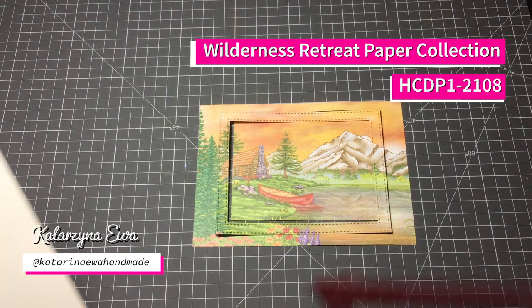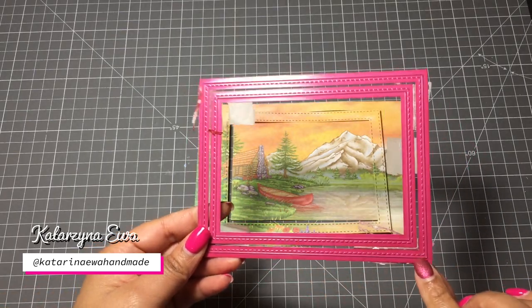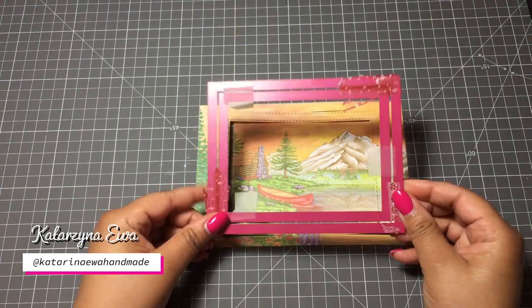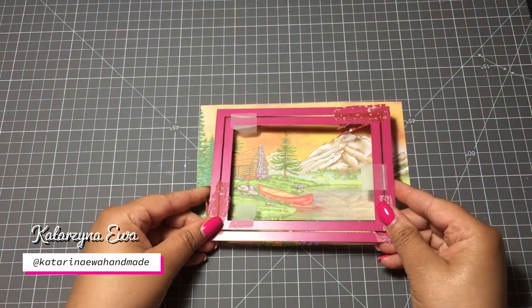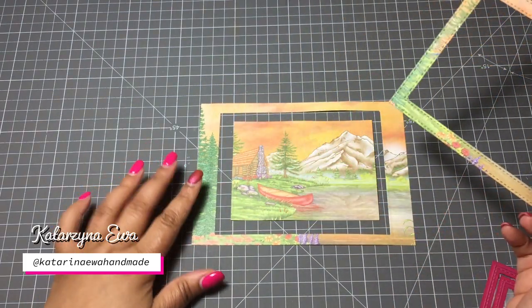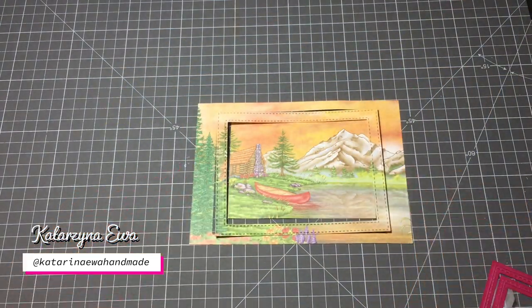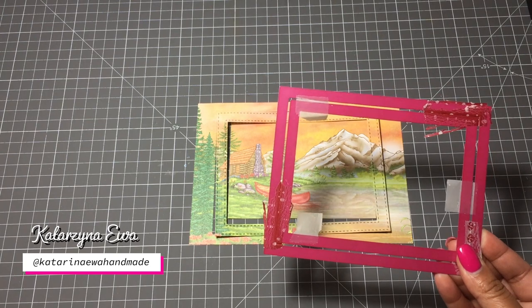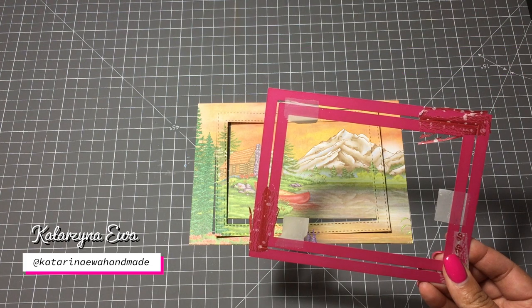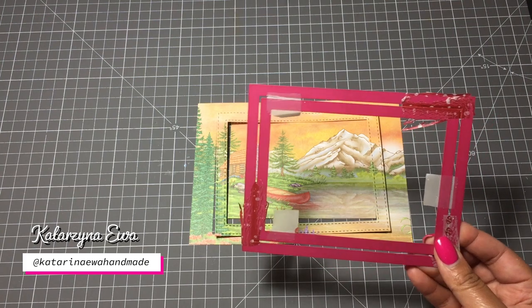This is the newest Wildest Retreat collection and I just love this close to nature - fuse, mountains, trees. I want to create 5x7 cards so I chopped just a piece from the collection. I measure 6 and 3 quarter by 4 and 3 quarter and then I place these two stitched rectangles on the center.